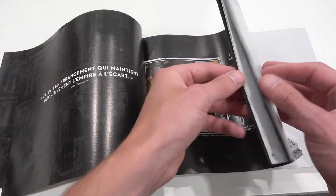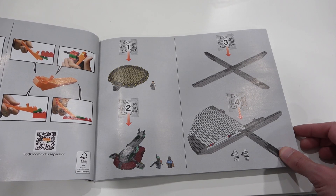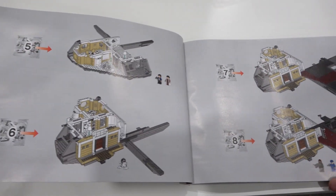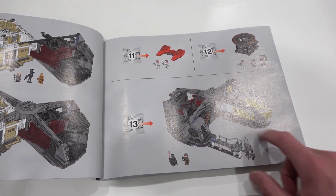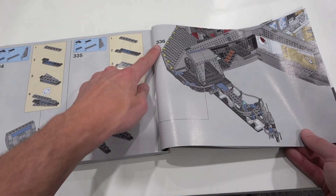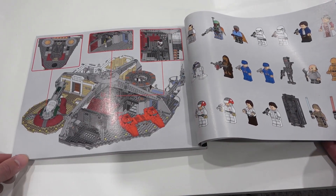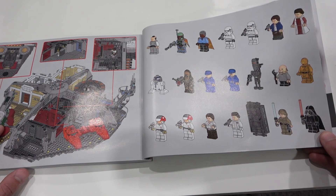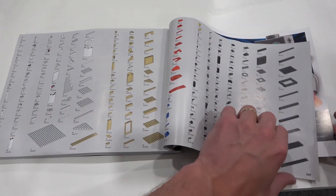The introductory content repeats in several different languages. Then we see how to build the set using 13 different stages and 13 different bags: bags 1 through 4, 5 and 6, 7 and 8, 9 and 10, 11, 12 and 13, which is the final product. Flipping to the last pages of the instruction manual — there are 336 steps on page 395. You can see features of Cloud City and all the minifigures showcased, and then the parts list in the very back.